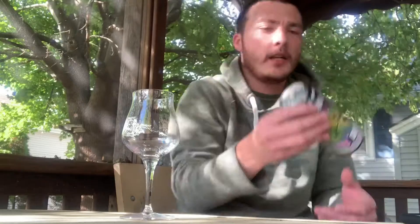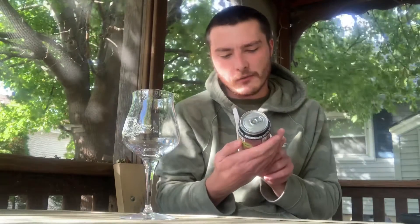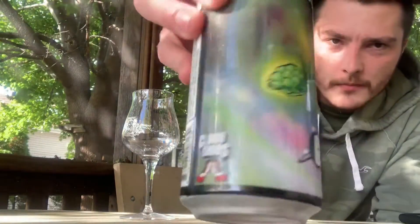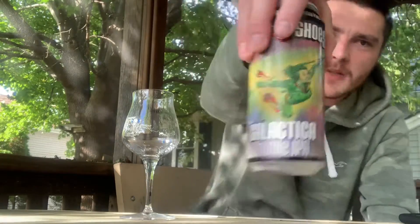Welcome to Eco's Healthy Reviews. Today I got another Clown Shoes beer — this is Galactica Double IPA, 8% alcohol by volume. I know I say this in every video, but I really like the can art from Clown Shoes — always really impressive. They got a superhero on there with a staff that has hops on the end of it. Awesome can art, as usual from Clown Shoes.